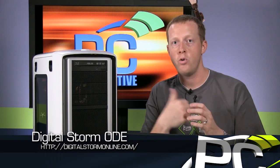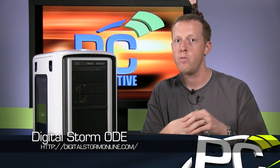If you're interested in buying a gaming rig rather than building one, Digital Storm has the Ode we tested here, as well as quite a few other custom rigs to check out at digitalstormonline.com. Be sure to check out the rest of our articles and videos at pcper.com. Thanks, guys.